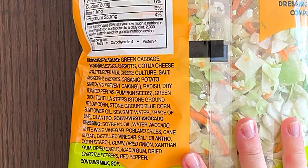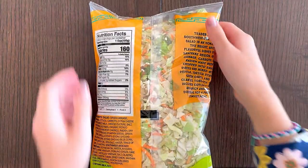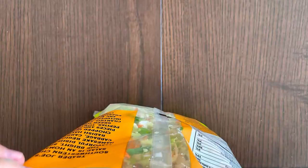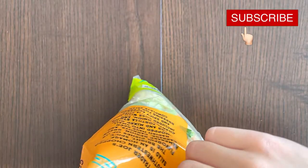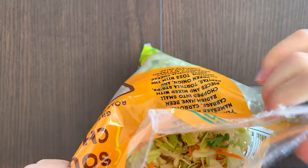Nutrition facts and ingredients: contains milk and soy. Vegetarian — yay! I'm not vegetarian. I'm not going to read the product description because it's very unnecessary. Oh, cilantro — and it's a big chunk too, not one of those small bits. My mom will never like that.